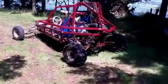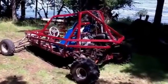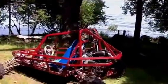Here's a sand rail I built for my dad — the first cabin out of Stewart Island, literally San Juan Islands, as you can see.